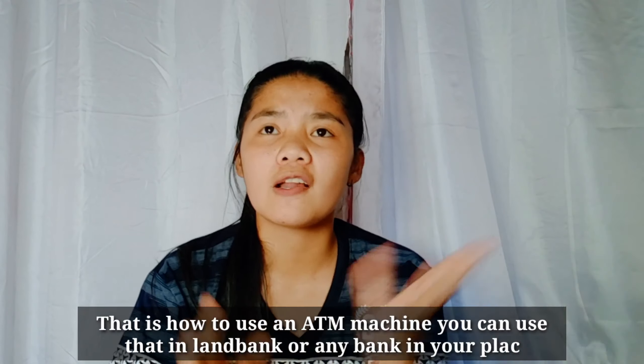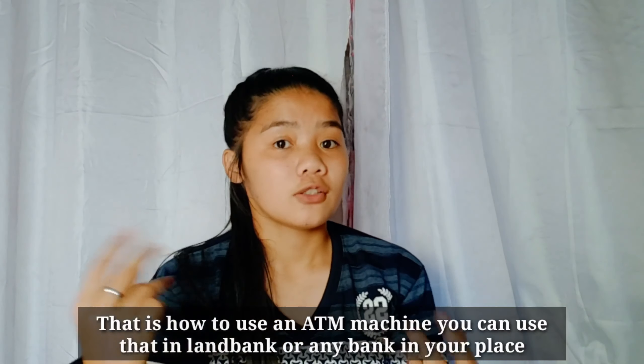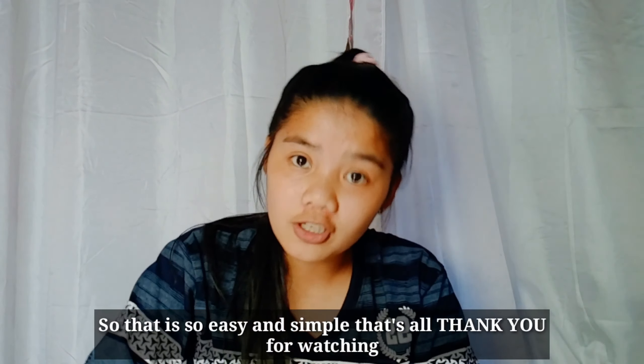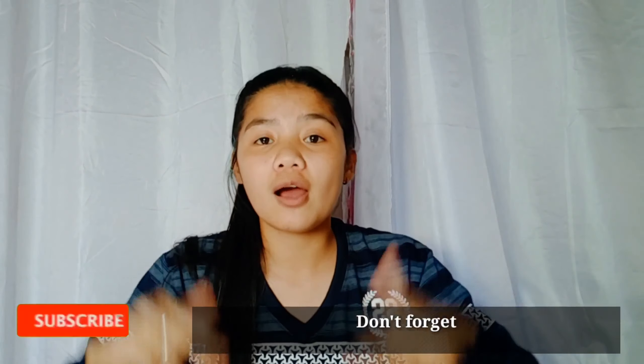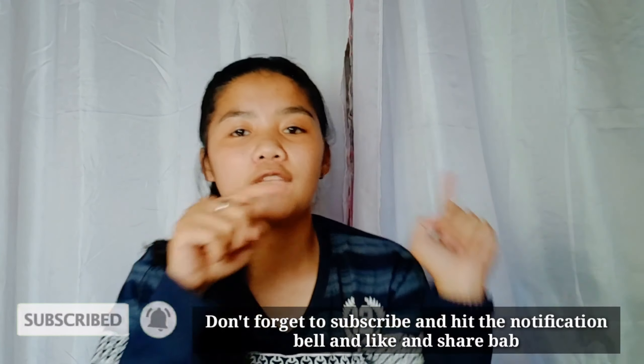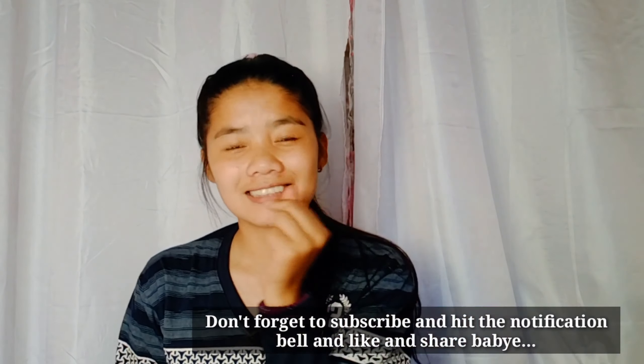And that is how to use an ATM machine. You can use it in Landbank or at any ATM machine that you can see — it's so easy and simple. That's all, thank you for watching! Don't forget to subscribe and hit the notification bell, and like and share. That's all — I love you mga kaburang, bye!